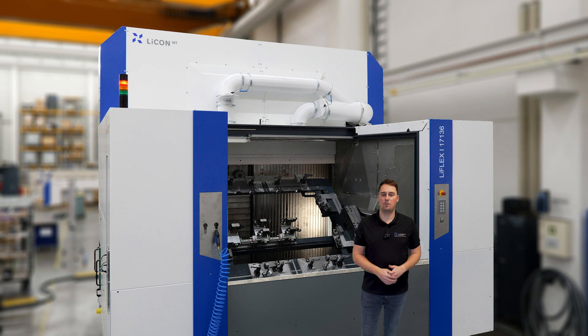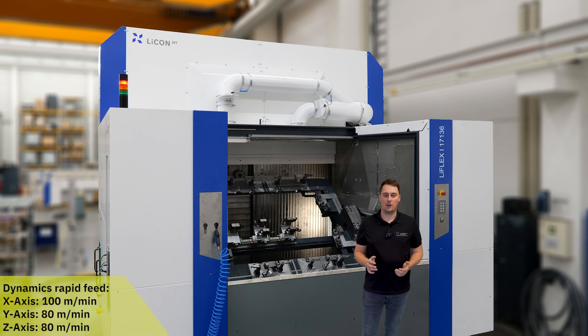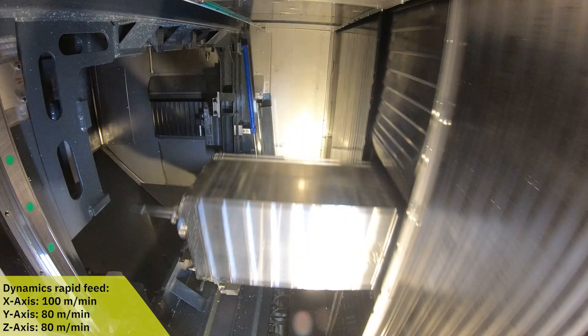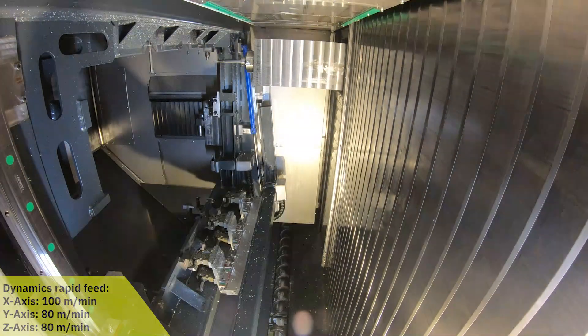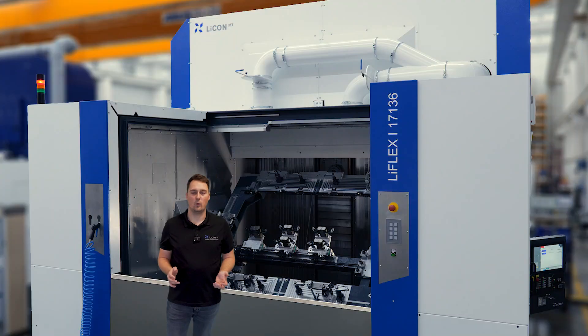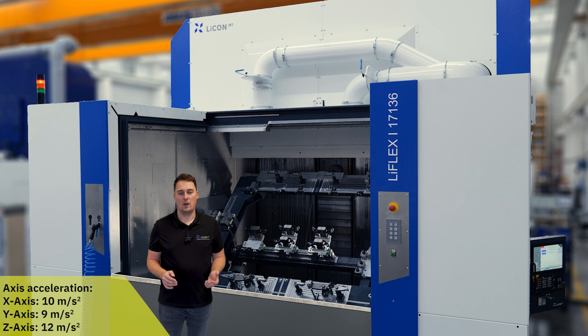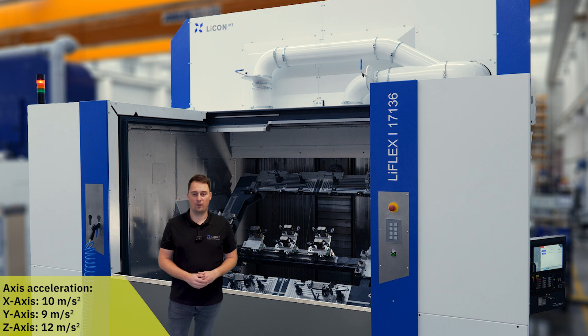The machine is equipped with a linear drive on the X axis and has a dynamic of 100 meters per minute rapid feed. In Y and in Z the rapid feed is 80 meters per minute. The axis acceleration rates also speak for themselves: 10 meters per square second in the X axis, 9 in Y, and 12 meters per square second in the Z axis.